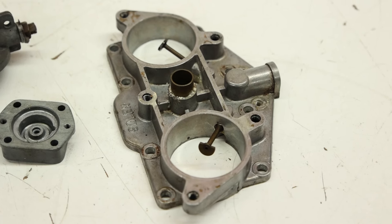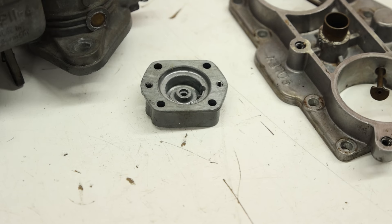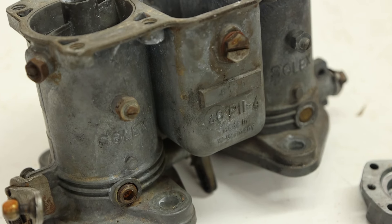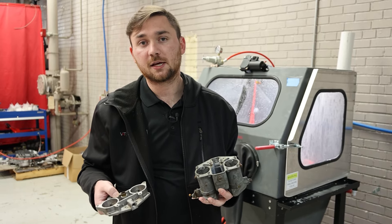We often get questioned — will the glass bead affect it in any way with it having all of these different passageways, threaded areas, and different types of metal? So we're just going to blast these and show you why this process is so much more efficient for pieces like this over other processes out there.